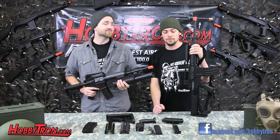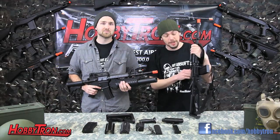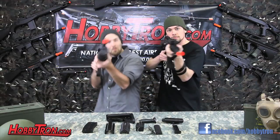I hope you guys enjoyed the video. If you want to pick up one of these bad boys, just click the link in the description below, and make sure you subscribe to our channel, Hobbitron TV. Hobbitron, where awesome happens. Boom!